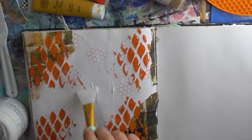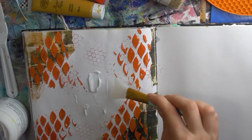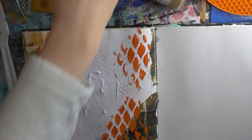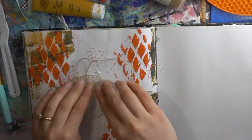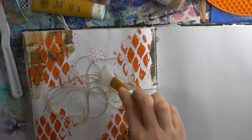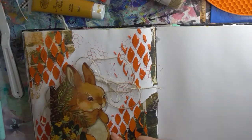The Dina Wakley medium was just a big lump in the bottom of the jar — waste. There we go. And then we'll just drop that into there. Now, my focal image.